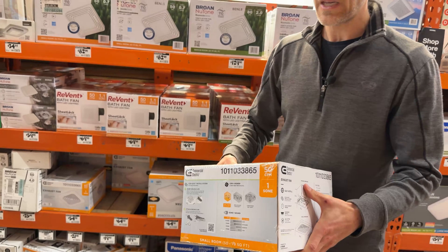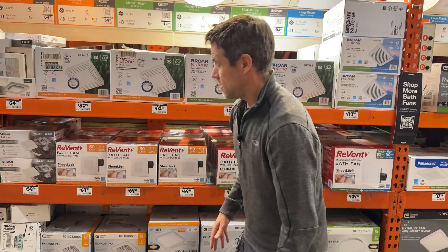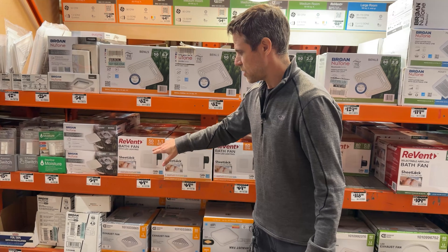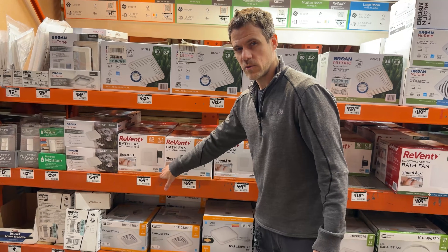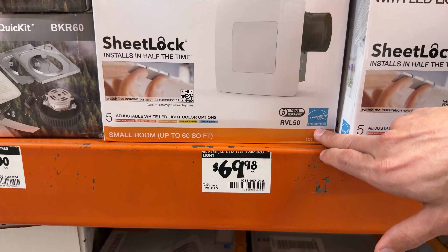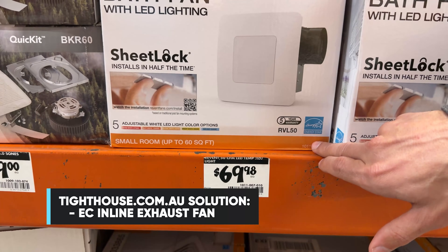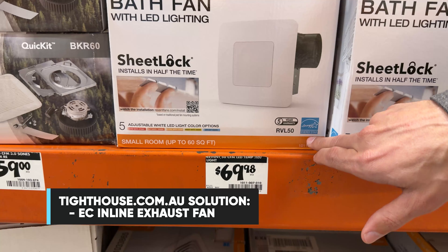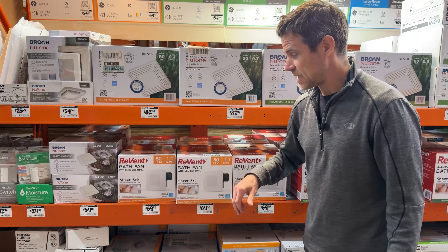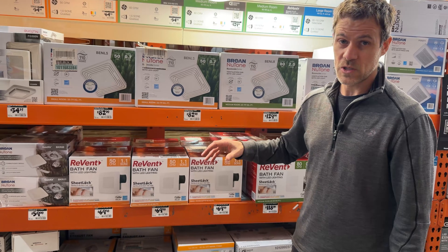Many fans here carry the Energy Star label — a government label that functions as a quality control standard. These have been tested to handle high back pressure while still delivering airflow, remaining quiet, and staying energy efficient. It's a really good label to look for, and most fans here have it. Energy Star is a private industry-led certification that gives a stamp for good performance.